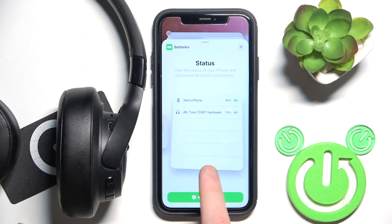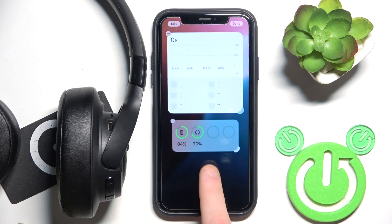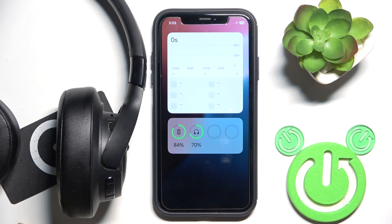Now choose the best widget for you. Once you decide, click on the widget and you can check the battery level right here anytime. Just make sure that your headphones are connected to your phone and turned on.